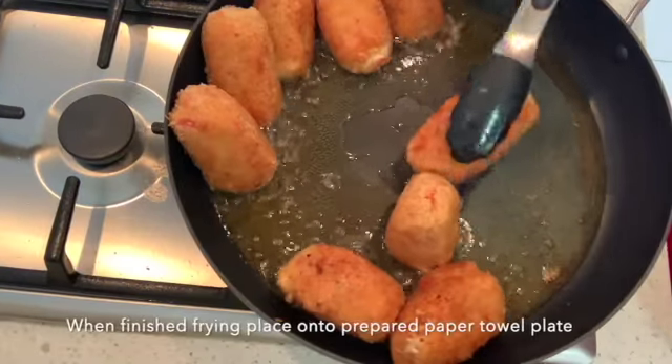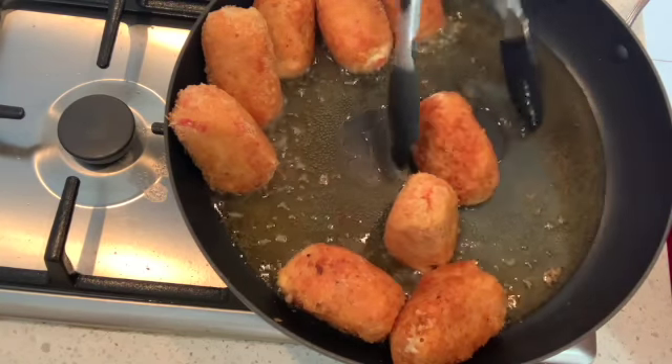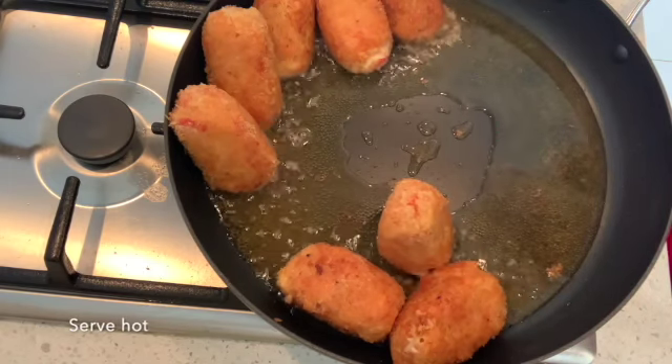When the suppli look a beautiful golden brown and they're covered on all sides by nice frying, pull them out of the pan and leave them on some paper towel to drain.